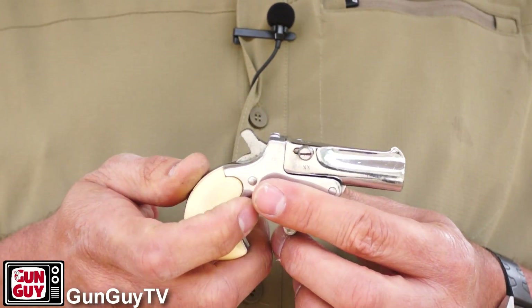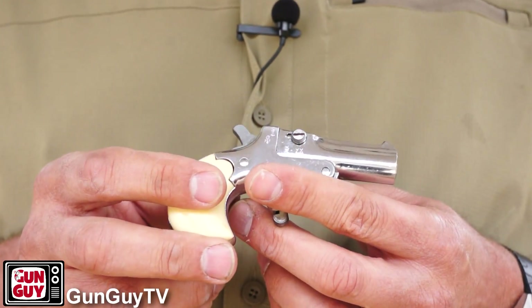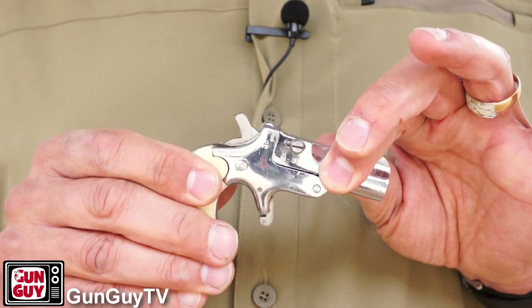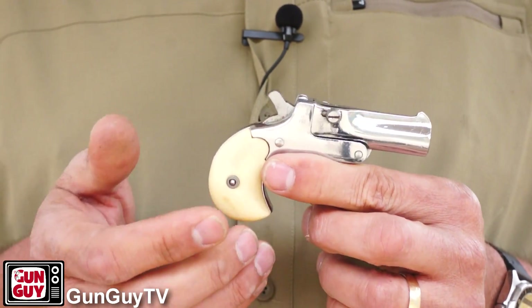You have to cock it each time — it's single action. But it's a cute little thing and it's pretty solidly built. I couldn't find anything wrong with it. It's very well built, sturdy as sturdy could be. It locks up nice and tight and it's a joy to shoot — it's really fun to shoot. It doesn't even wiggle around in your hand.